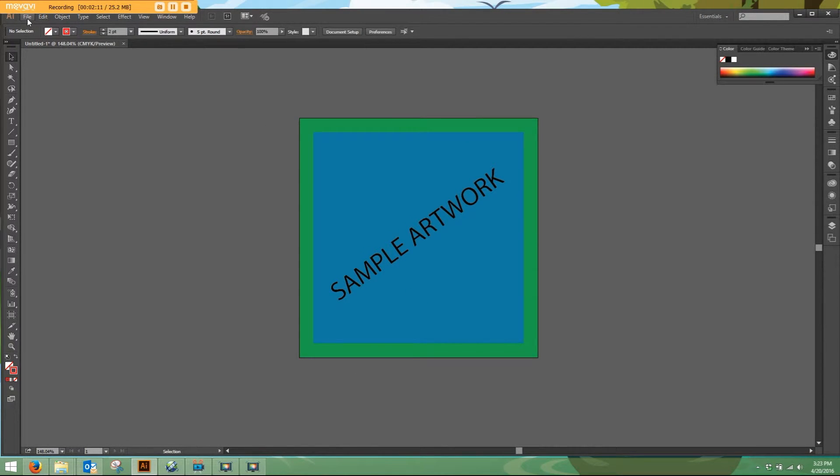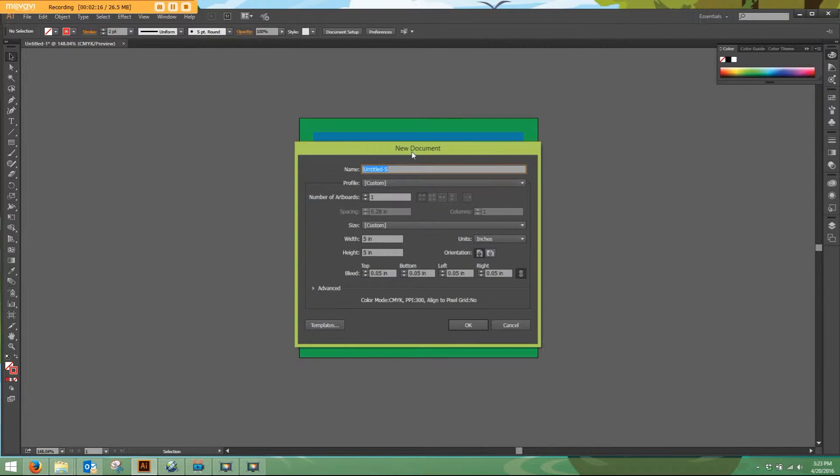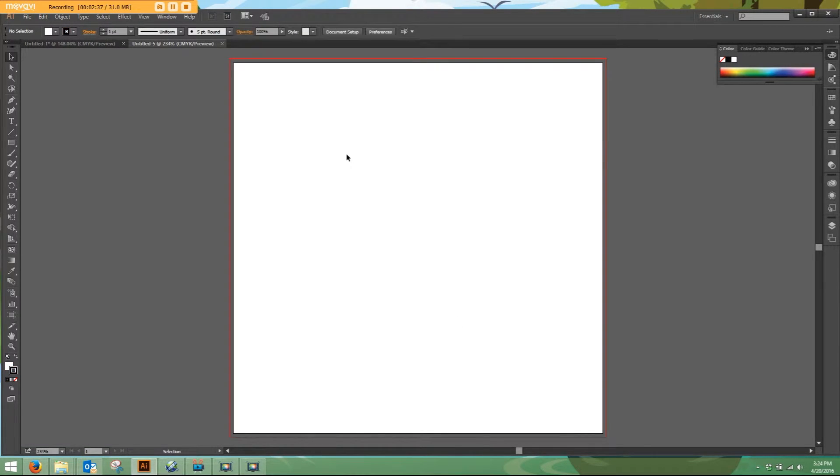If you're making new artwork, go up here to File, New. It'll open up a new document. For this example, we have 5 inches by 5 inches. When you originally open this up these will appear as 0, but as you can see, there is a bleed setting where we can add in that .05 inches all the way around. Now, when we open up the new document, we have this thin red line which surrounds the artboard, showing where our artwork needs to extend to.